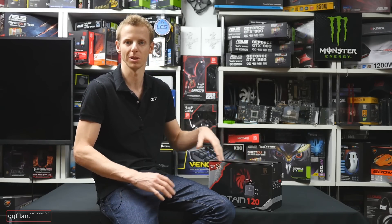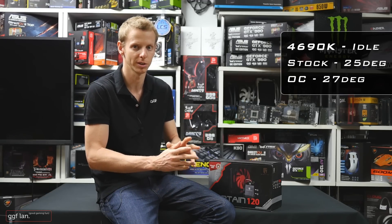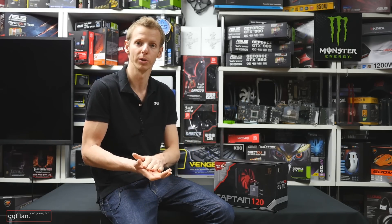For our overclock we got it to a basic 4.3 GHz — we didn't have to change anything, just left the voltages at auto and it went straight to 4.3. For idle temperatures, we left the system running for about 30 minutes doing nothing. At stock we were at 25 degrees Celsius and at the overclock it was 27 degrees Celsius. Idle temperatures aren't really what I go by though — it's when you start bringing out the heat that you can tell how good a cooler is.